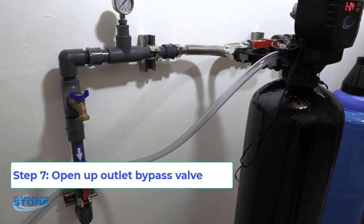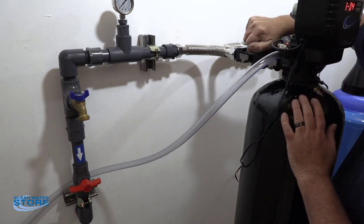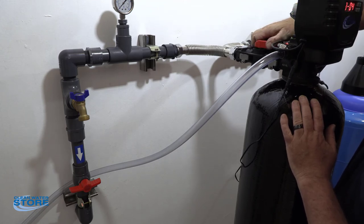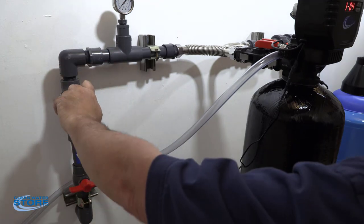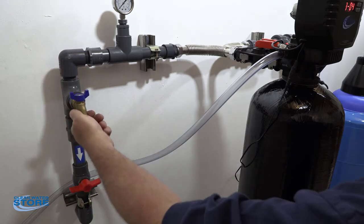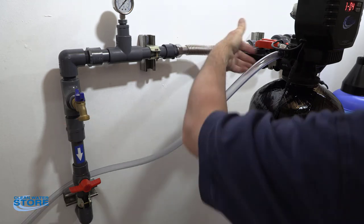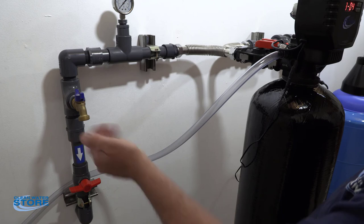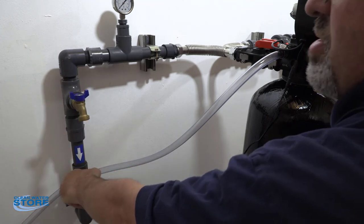Once you have done your backwashes and your rapid rinses and everything looks good, go ahead and slowly bring your outlet pressure up. When you bring your outlet pressure up, you're going to fill your line going into your house up to your closed shutoff valve. The reason we like to have a sample port here is you can hook a hose up to it or put a bucket underneath it, open this up, and rinse out the outlet side of your setup — just run that until it's clear. Once you're clear, go ahead and open up the house system.